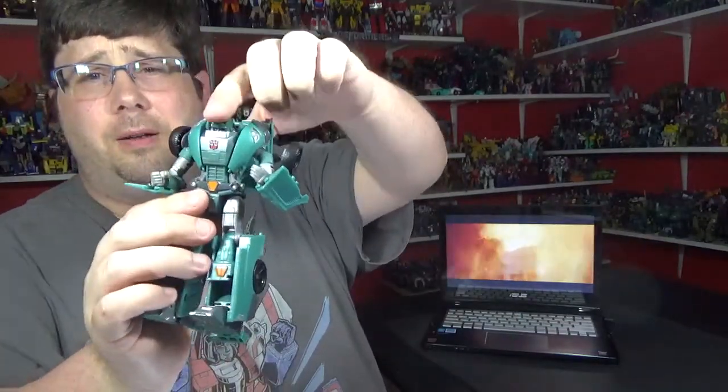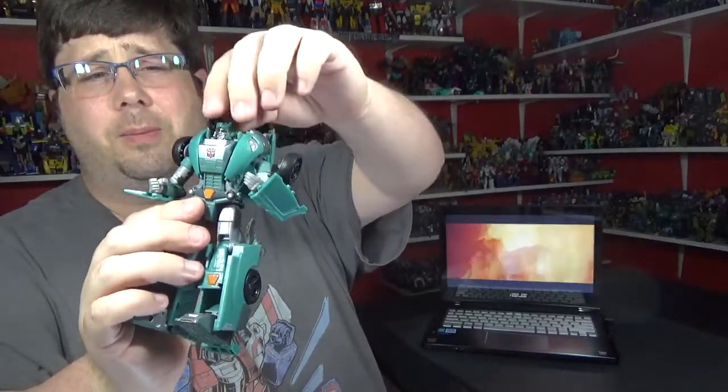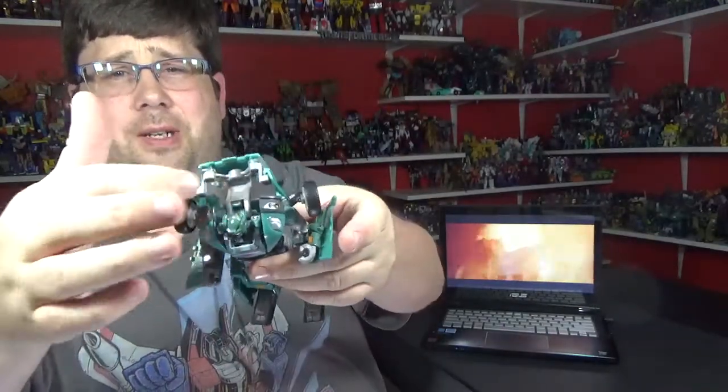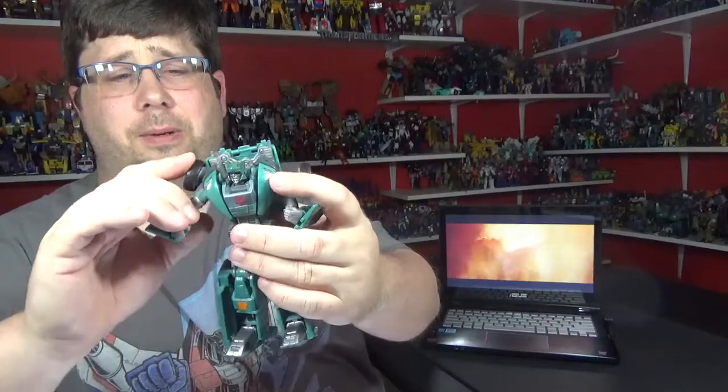The head goes down a lot, and not much up, and side to side. It's got a lot of this going on — see that big gap right there? I wish that wasn't there.